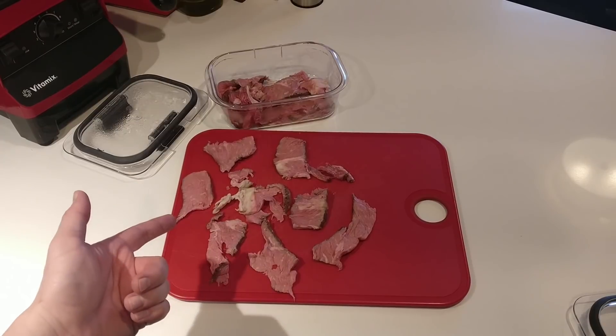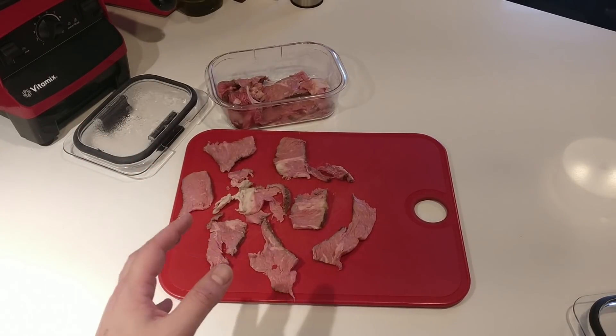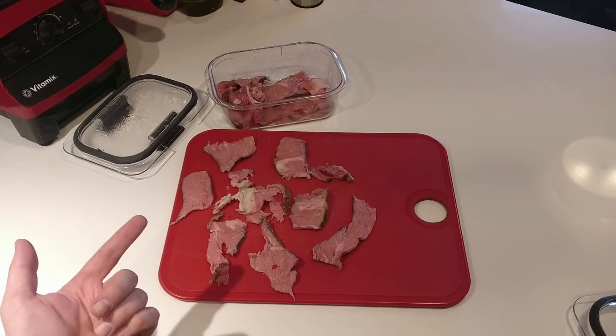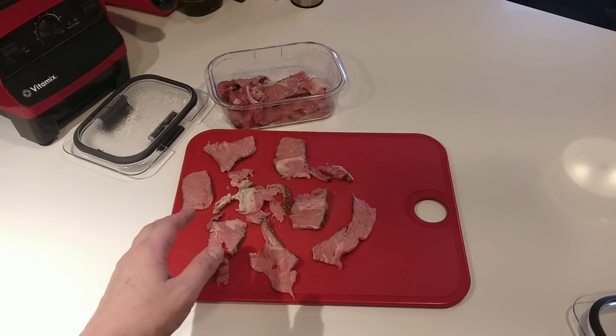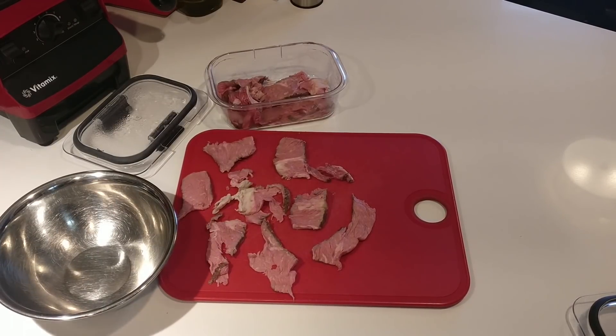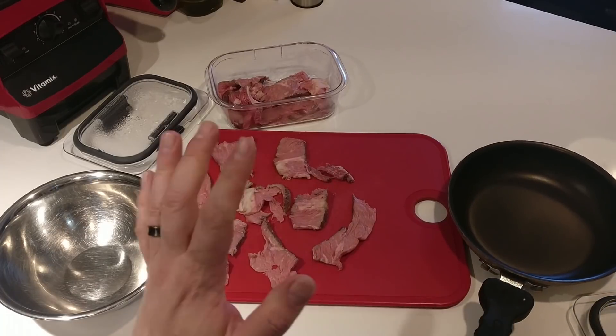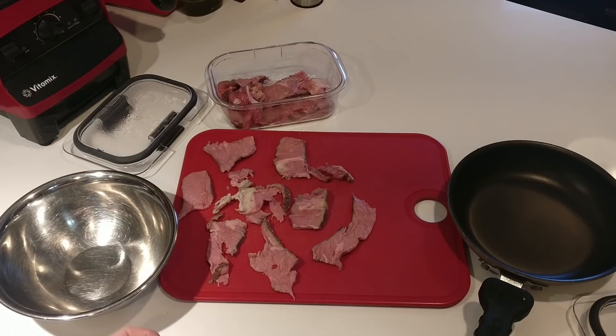Hey everyone — so you had a great steak the other night and you've got some leftovers. What are you gonna do with them? This is based on an old recipe that my ex Christina and her mom used to make. They would take usually flank steak or something, and frankly if you've got one tiny bowl and a frying pan and literally two ingredients, you can knock out something delicious.